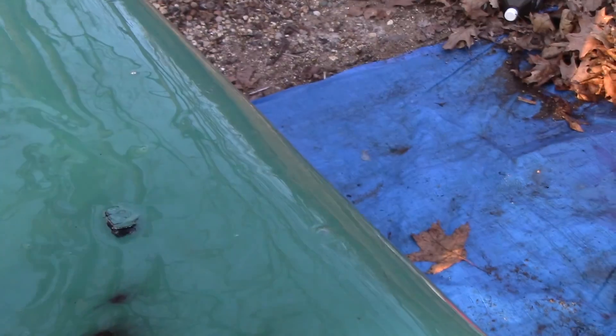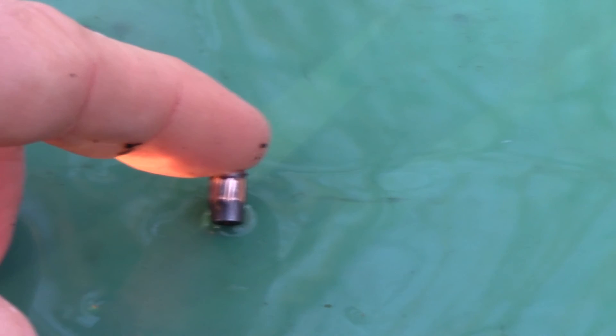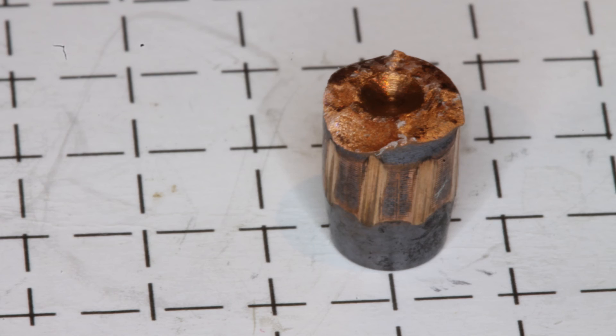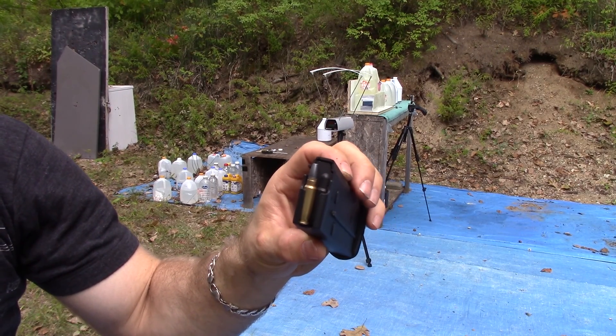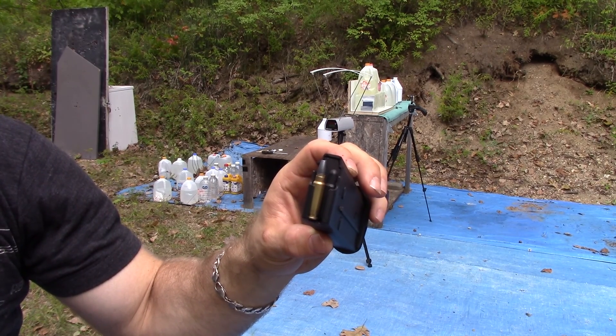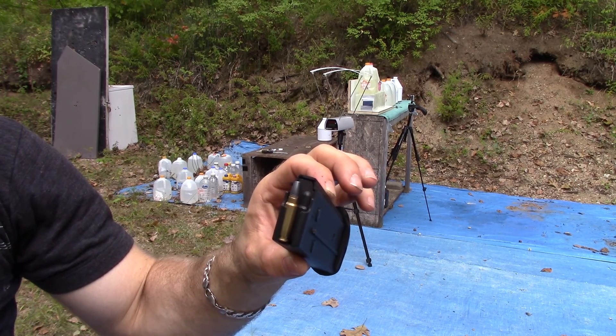The entrance on number four — recovering the fourth one, I did not find any fragments, but I was able to locate the base in the fourth jug. It's a pretty good sizable piece of copper — good penetrator. Here we have the R&R Weapons Systems IS44D-M for MOLLE coating, testing out of our 5.7 pistol.